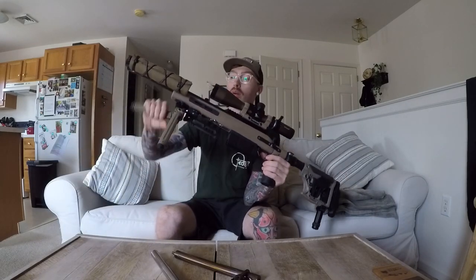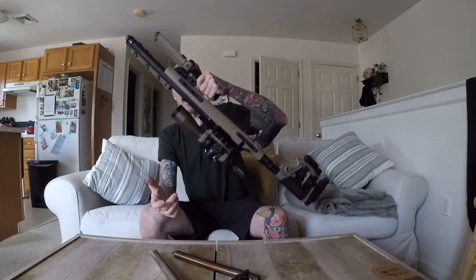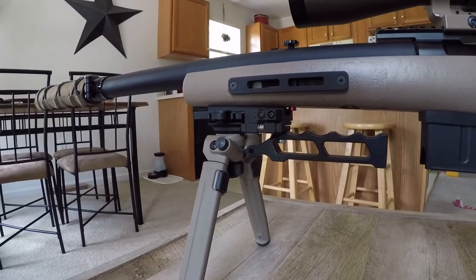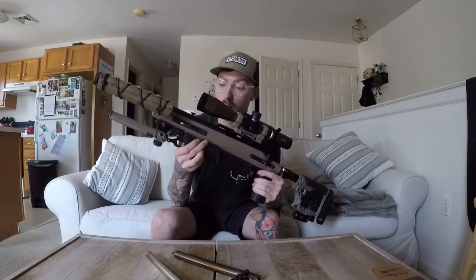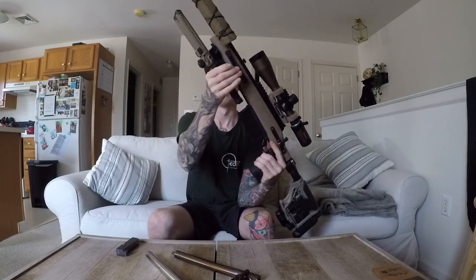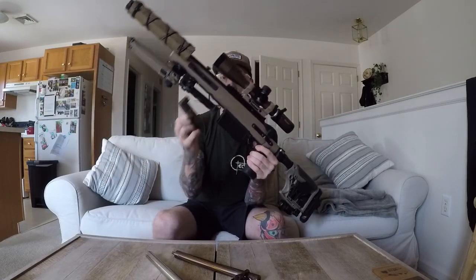One thing I always like having on an airsoft gun is a carry handle. I always liked a bottom-mount handle. I took a skeletonized GoPro handle I found online and made a carry handle. You may notice the carry handle is blocking the mag well, so there's no way to put the mag in. Don't worry — I put a flip-to-side adapter on the carry handle. If I need to put a mag in or change it, I can just keep it flipped to the side during the game, and the mag can go in and out no problem.